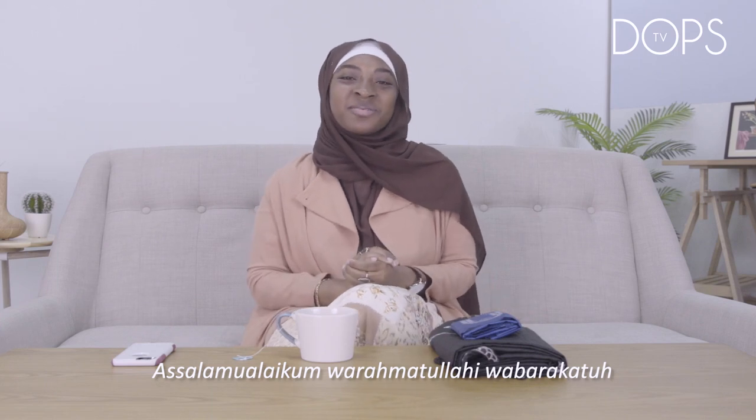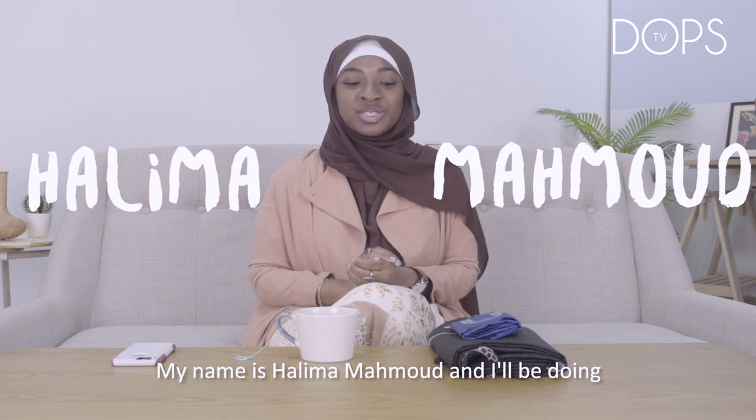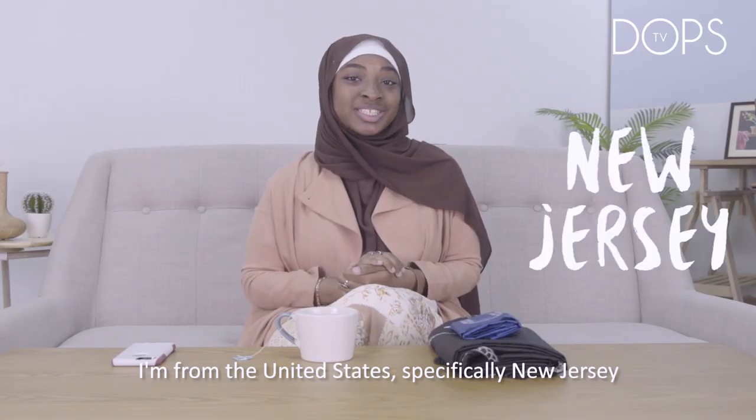Assalamualaikum warahmatullahi wabarakatuh. My name is Halima Mahmood and I will be doing reviews for all of you. I am from the United States, specifically New Jersey.